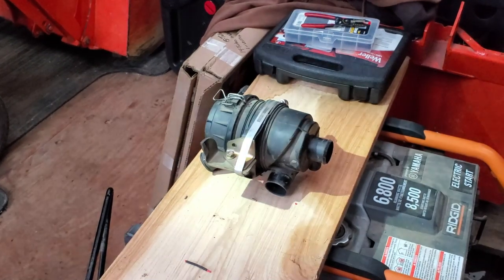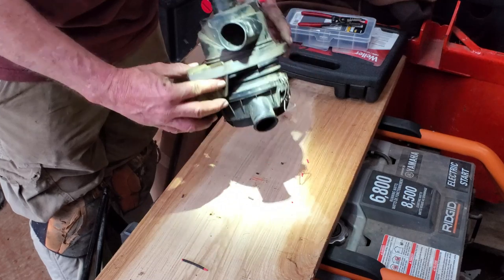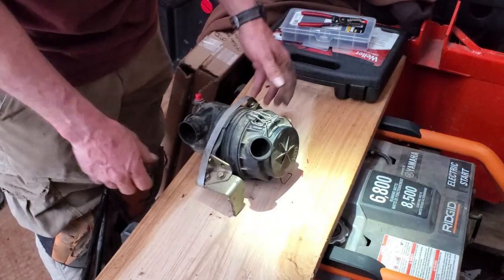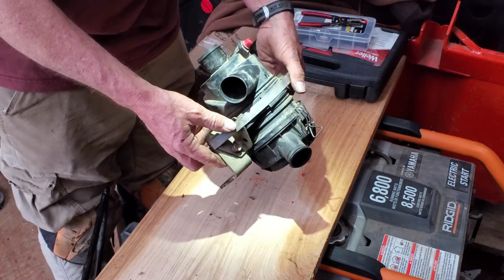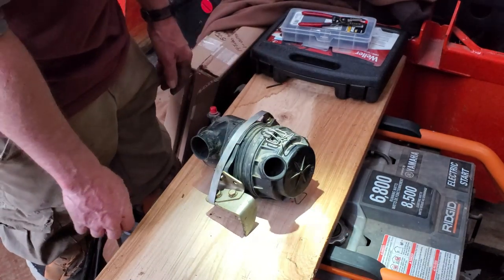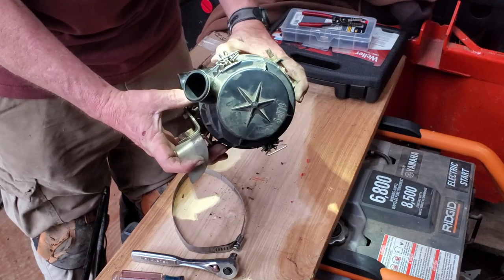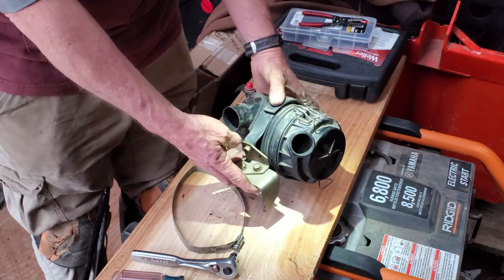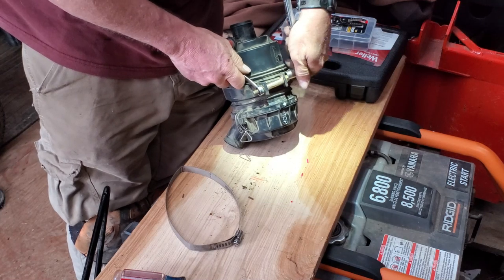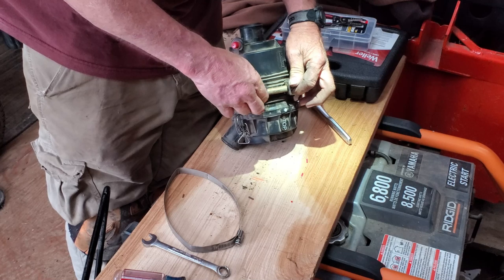All right, so here we have the air cleaner — air cleaner box, air box, whatever you want to call it. There's our broken bracket. Here's our fix. This bracket is broken right here. I put this band clamp around it — suggested by the Kubota mechanics down at the local Kubota dealer, saying put that strap around there because you're just going to keep replacing that bracket — it's going to keep breaking. That's what I did and it has held up since. As you can see, right there, that's broken. I could weld that back together, but all it's going to do is keep breaking. I could weld it and put this clamp back on it. I've got video of me taking it apart, so if I forget how to put it back together, let's refer to the video.